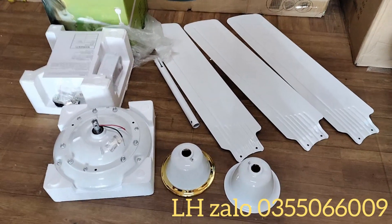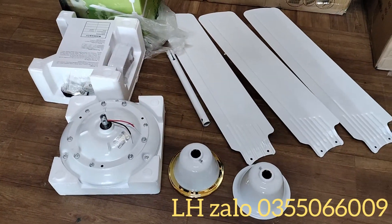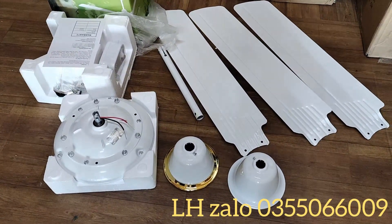Xin chào các bác. Dưới đây là toàn bộ chi tiết của một bộ quạt trần 12V công suất lớn, chuyên dụng để ghép vào các hệ thống điện mặt trời 12V.